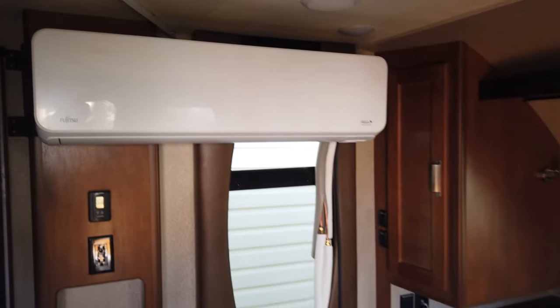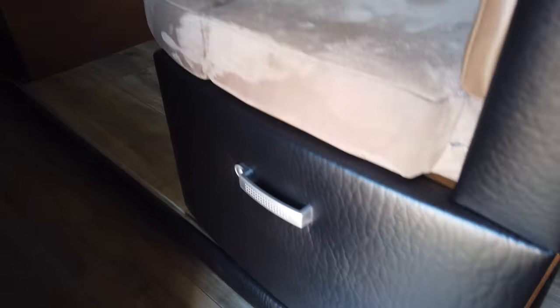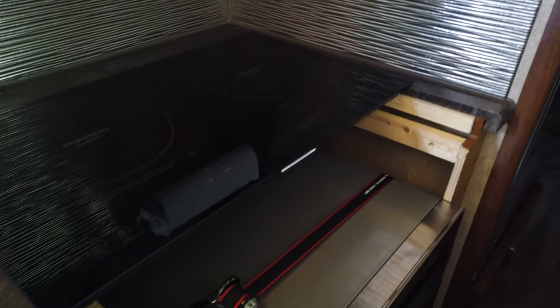I've removed everything from the closets here on the sides of the bed. Here's the indoor portion of the mini split — I still have a little bit of cable work to do but that won't affect the weight. The storage here is empty, as is the storage underneath the kitchen sink. I've emptied all the cupboards. This is where the microwave was from the manufacturer and is now just pantry space. This is the touchscreen for the Victron control, and down here is the convection microwave oven we've installed along with an induction electric cooktop.